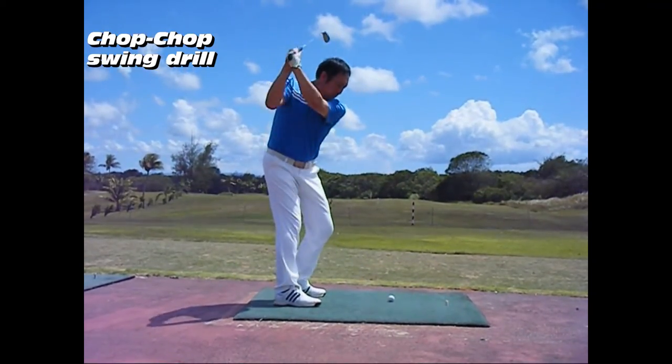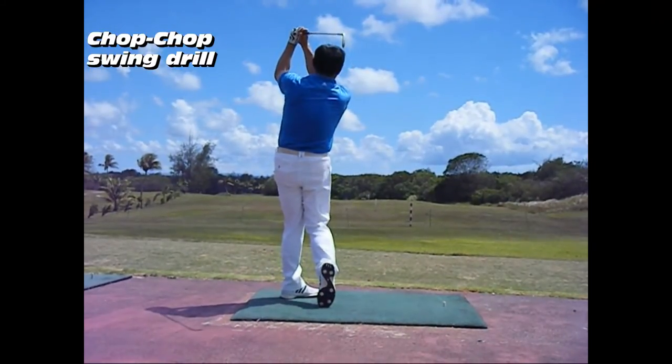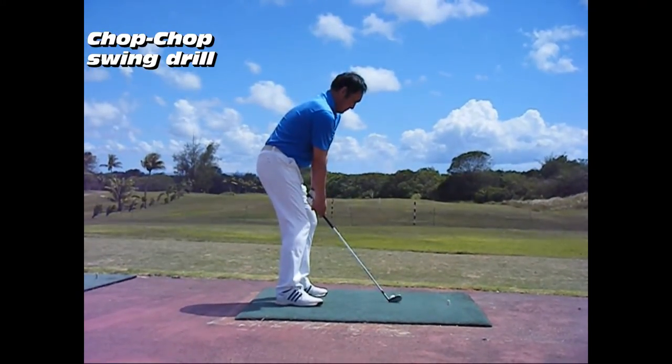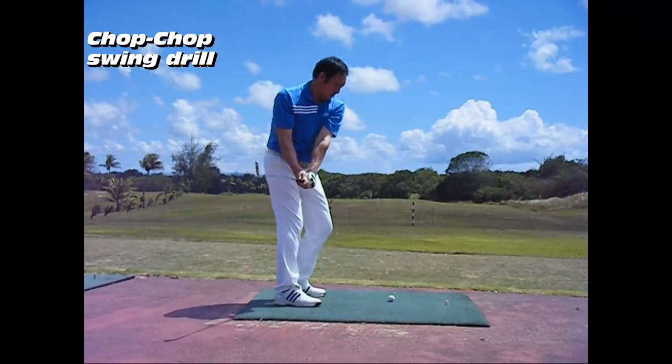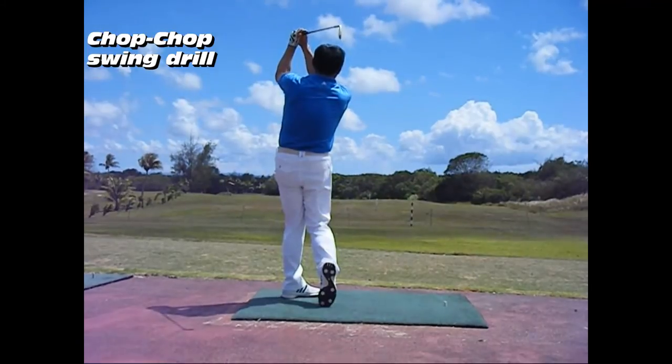In this drill, it is necessary to do a movement that makes the club shaft move up and down two times on a vertical plane on the right side. When the player swings down the club shaft on the third swing, they start the turn movement and strike the ball.